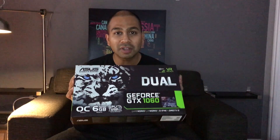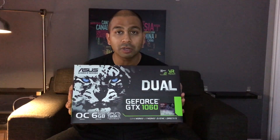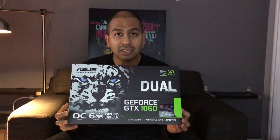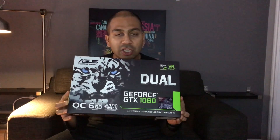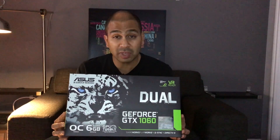The card also comes factory overclocked. It has a 300 megahertz boost from the base clock of 1500, so this boosts to about 1800 megahertz. Some of the other features of this card is that it's VR ready. This is the 6 gig version — Asus does sell a 3 gig version, but I would highly suggest getting the 6 gig version. I'm not sure how well the 3 gig will do with 1080p ultra graphics gaming.